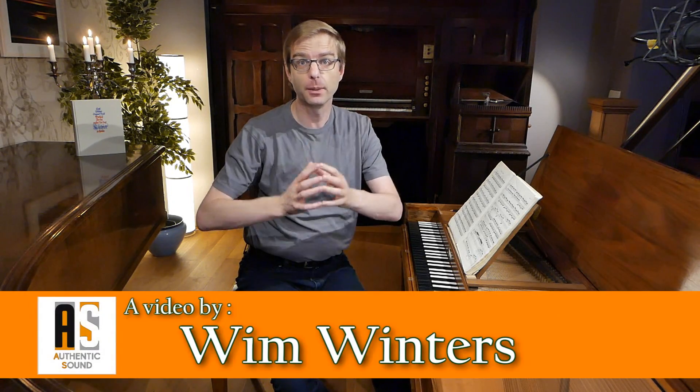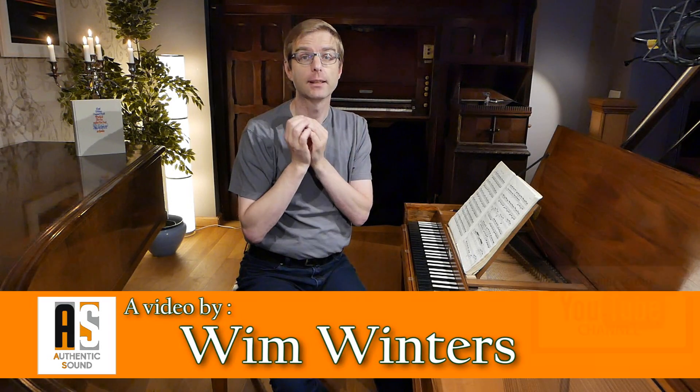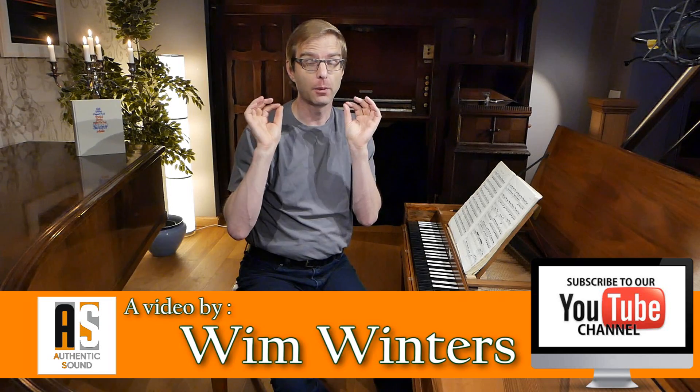Hello everybody and welcome here on the channel of Authentic Sound. My name is Wim Winters and in this video I'm going to give you one tip, one suggestion, one idea of the prelude in C minor, book one of the Well-Tempered Clavier that I want to share with you.